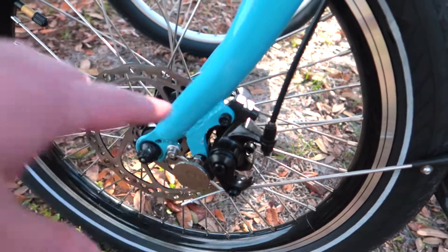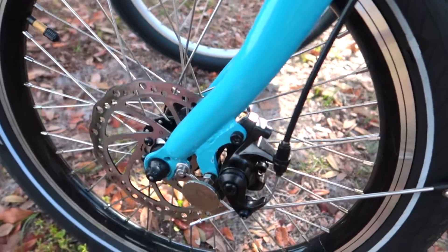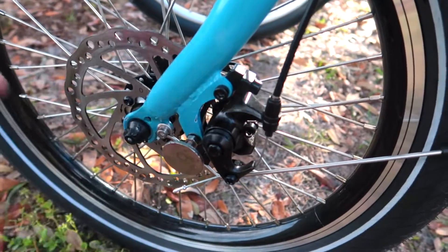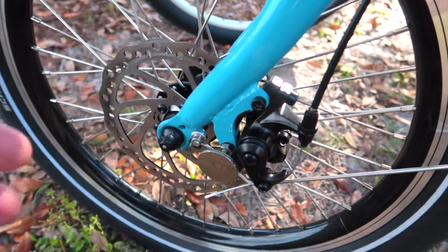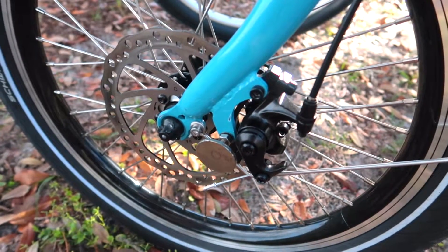One downside is that you do need to adjust this every couple hundred miles. As those pads wear down you'll want to tighten the cable up, which requires adjustment. But it's definitely easy to do yourself, and you can also service these roadside, which is pretty nice.